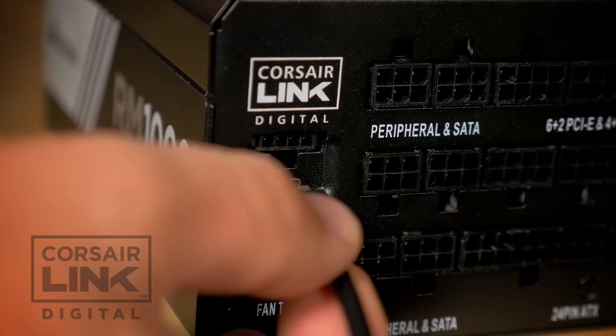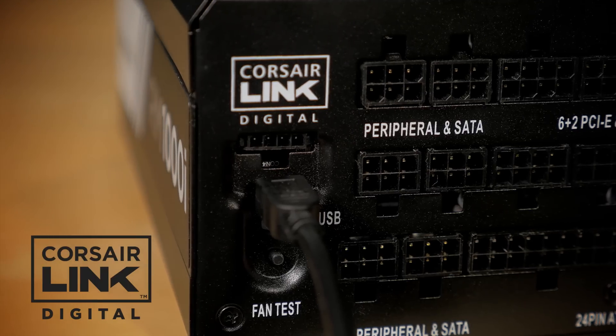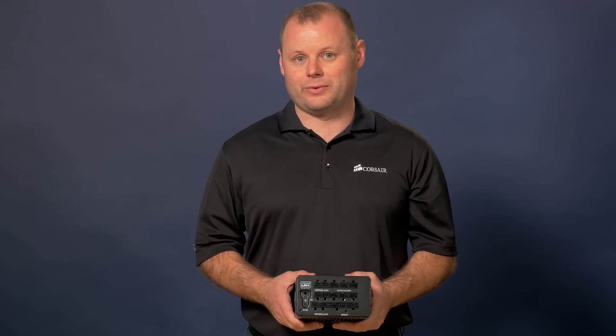You'll also be able to utilize our Corsair Link software to monitor and log fan speed, voltages, and power consumption. By default the power supply operates in a multi-rail configuration. However, with the Corsair Link software you can switch it over to a single 12 volt rail if you prefer.